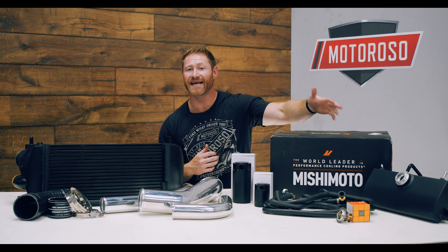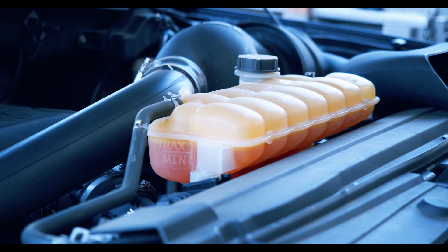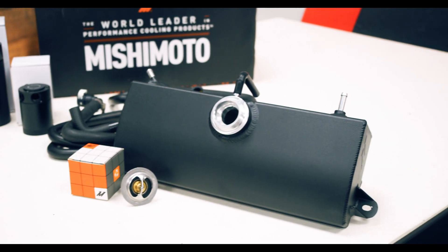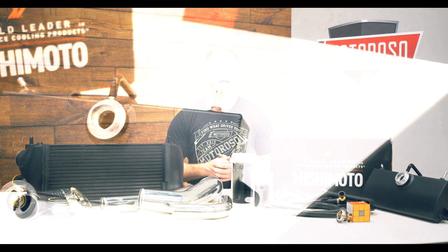In addition — and this one's a little more vain — we're also installing Mishimoto's expansion tank. It doesn't have a ton of performance gains, but it's going to look way better than that big ugly plastic tub that sits at the front of the engine bay.